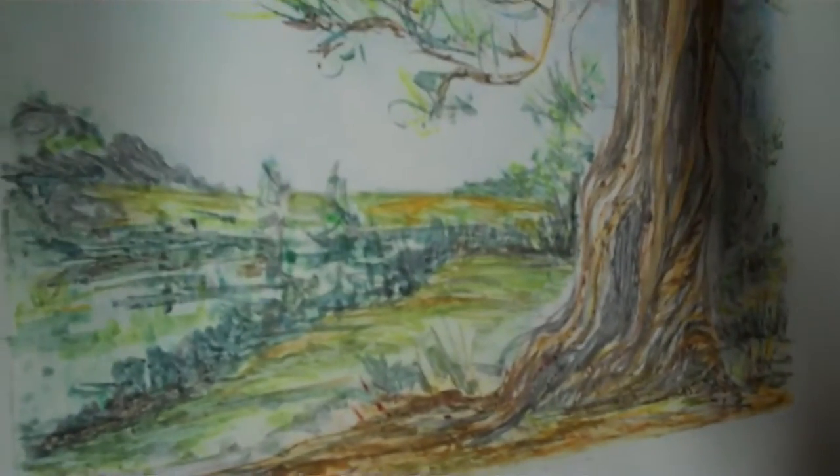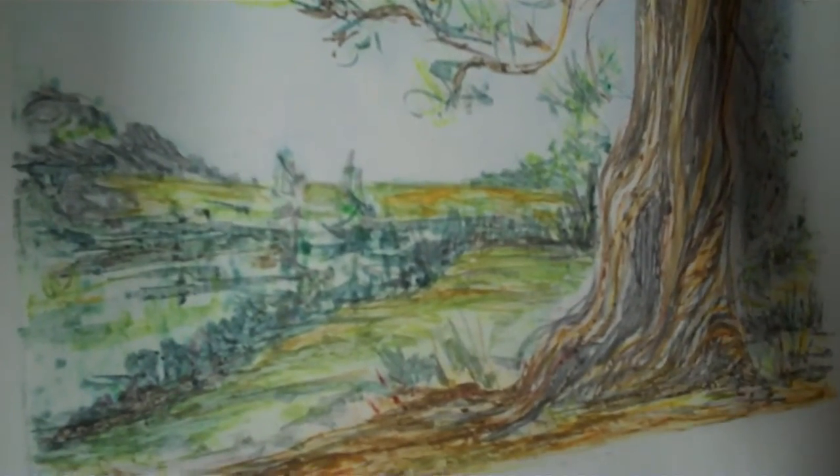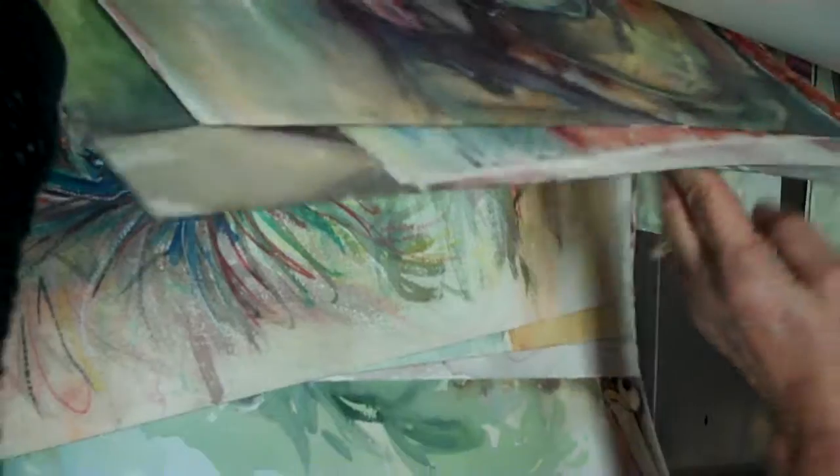And that's this one. This is just stuff I did in class. There's so many paintings in here, and this is just one drawer. I have so many paintings.